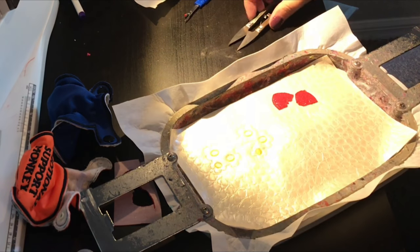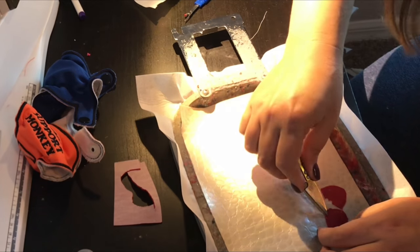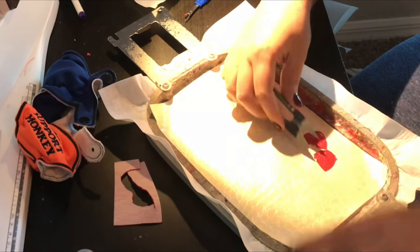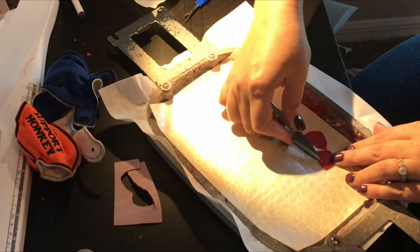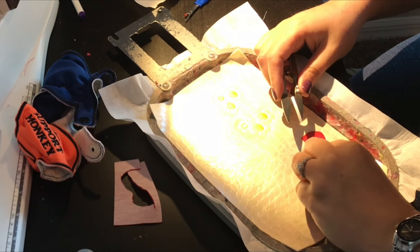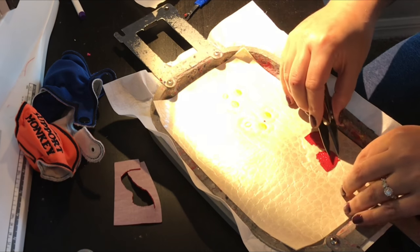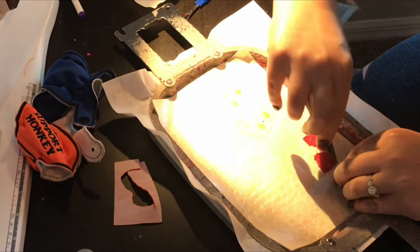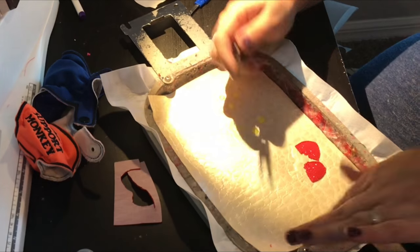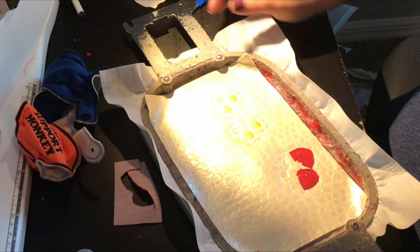Just get as close as you can to the stitch out. You are gonna have the green stitching out over top of it too. That's about as close as it's gonna get, and then I'm gonna put it back on the machine and it's going to do the green toppers of the strawberries.